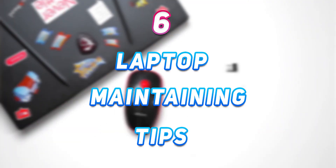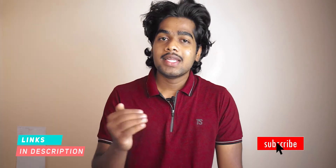Today I am sharing 6 laptop maintaining tips for everyone. All the links of the products that I covered in this video are in the description box. If you want, you can feel free to check those links.